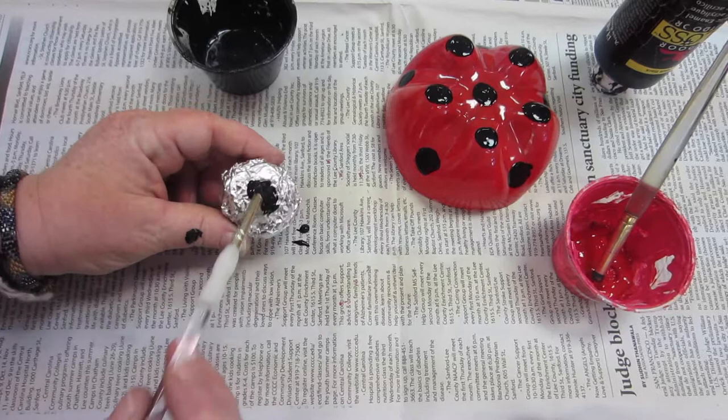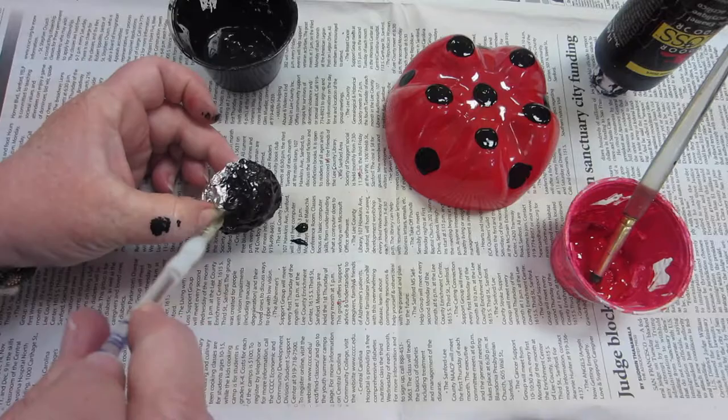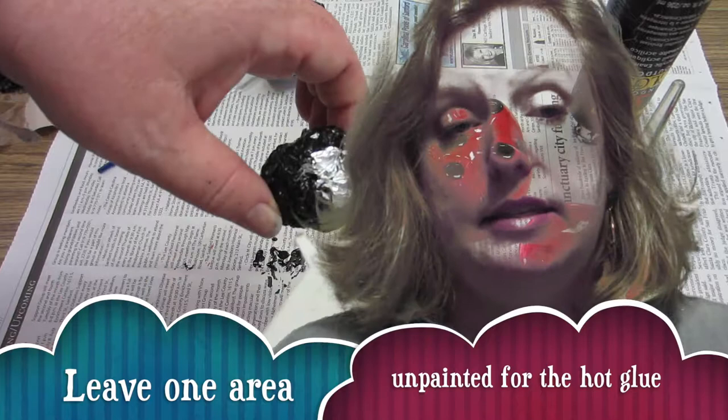Once you get that done, you'll be able to paint your silver ball, which will be the head. You can paint it black with an acrylic paint. Boy, I paint really fast, don't I? There's one section you're not going to paint, and that is a small little area for you to put a little bit of hot glue. The hot glue is going to allow the head to stick on to the body of the ladybug.